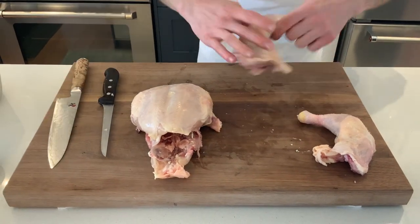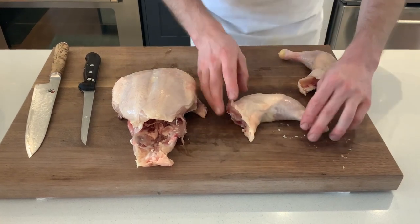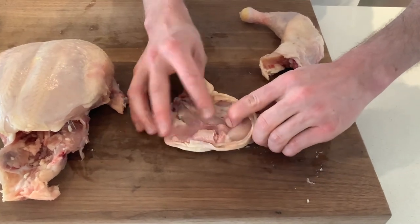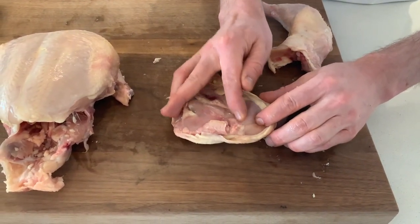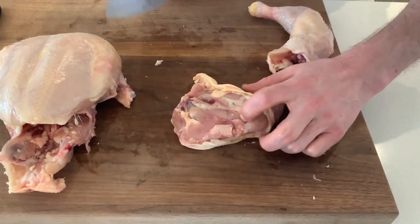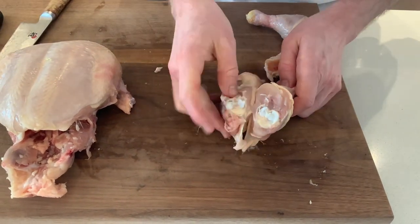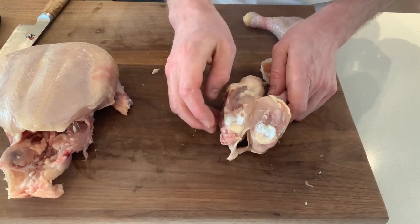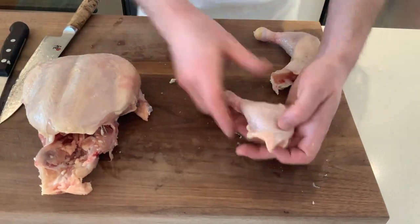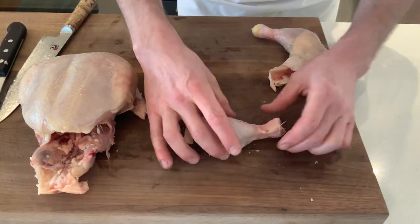Let's finish preparing the leg pieces. Here we have the drumstick and the thigh — we want to separate these. If you open it up you can feel where the joint is; the cartilage is going to be much easier to cut through than bone. Once you've found the joint, just take your knife and it goes right through — not through any bone, so you're not damaging your knife, just through the cartilage.